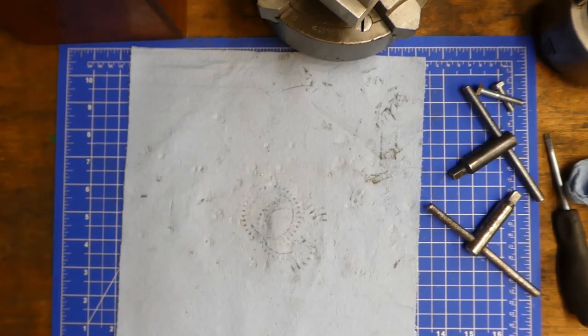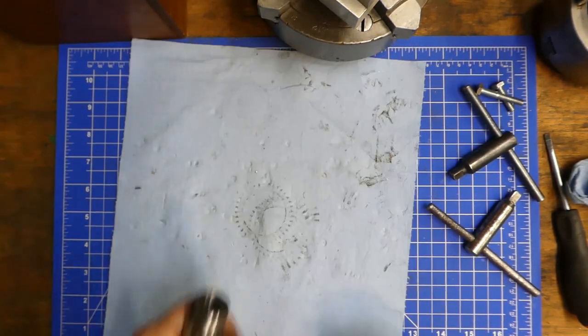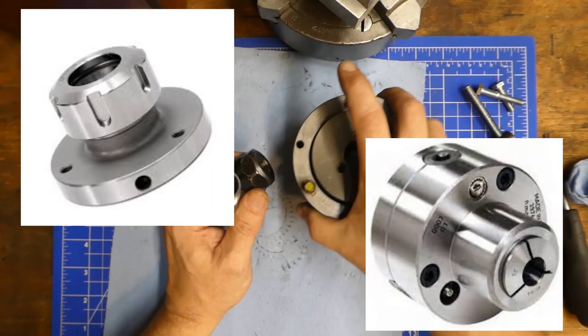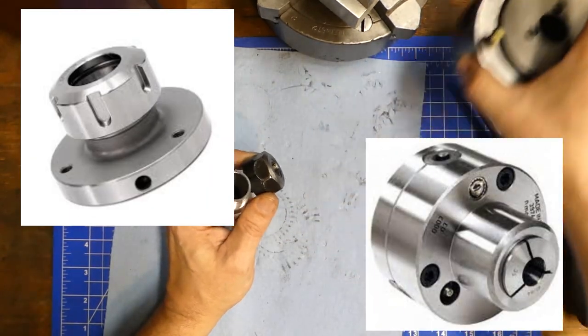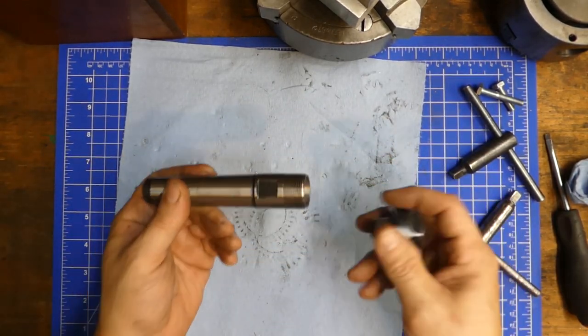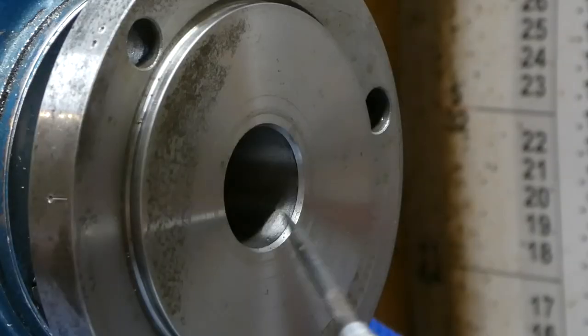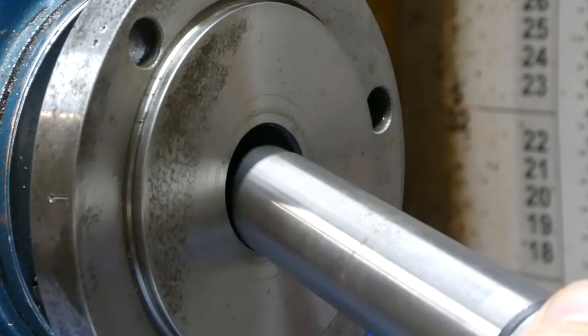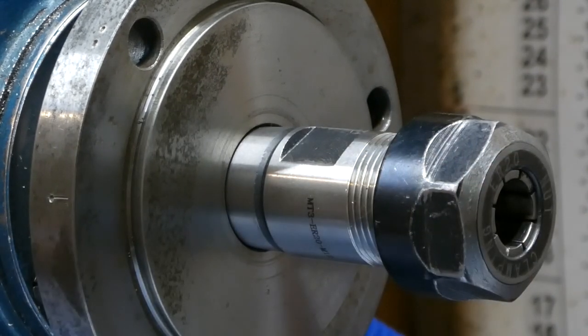You can also use your collet holders as chucks. There are systems that mount on your spindle the same way your regular chuck does and allow you to use collets. Also, because most lathes have a taper in them, it will allow you to put your collet holder directly into the taper of your spindle.